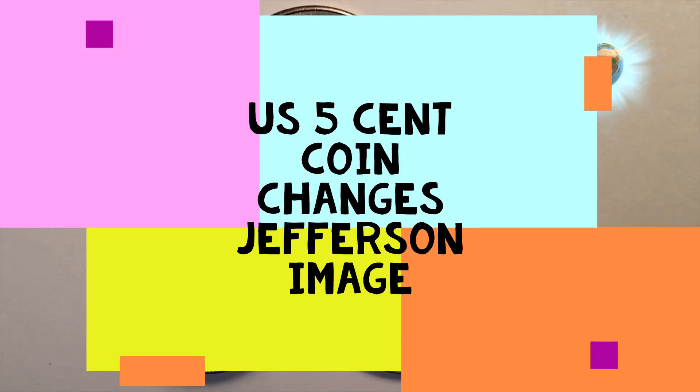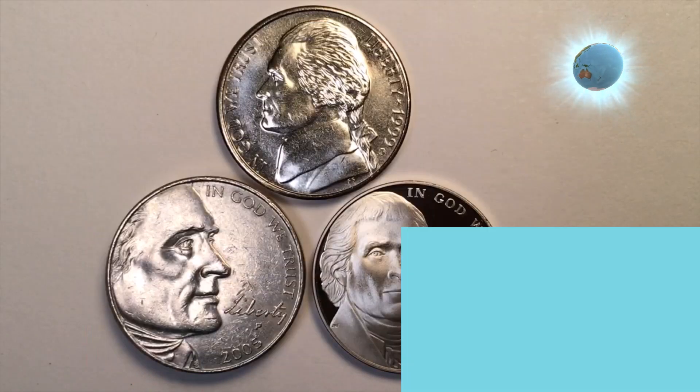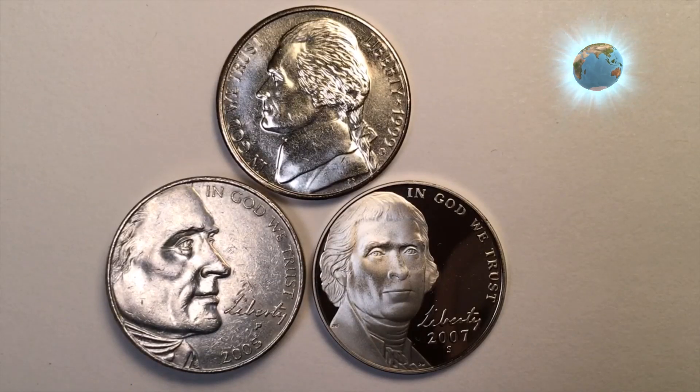Hello, all you coin collectors out there and welcome to DC Coinville International Coin Channel. Today we've got a little bit of explaining to do — people want to know why we call this the second portrait of Jefferson on the American five-cent or nickel coin.